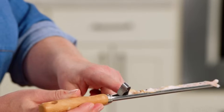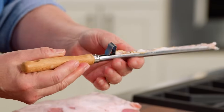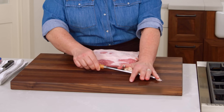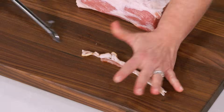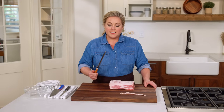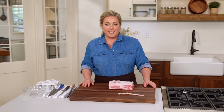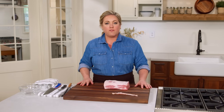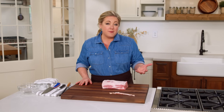This is a larding needle, and it has a channel filled with bacon. You insert this needle deep into a roast, then use this slider to hold the bacon in place while you remove the needle, leaving the bacon behind deep in the roast. Today, home cooks don't really use larding needles, but instead lay pieces of bacon attractively over the top of a roast, which does pretty much the same thing — it adds fat and flavor to a lean cut of meat during cooking.